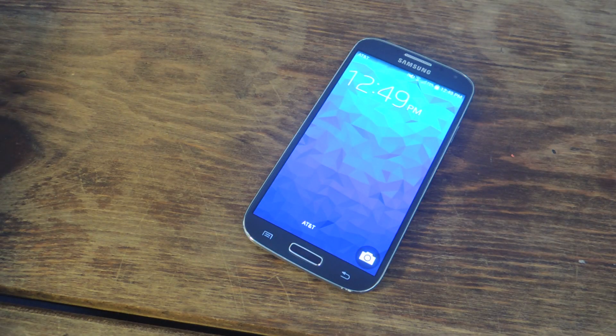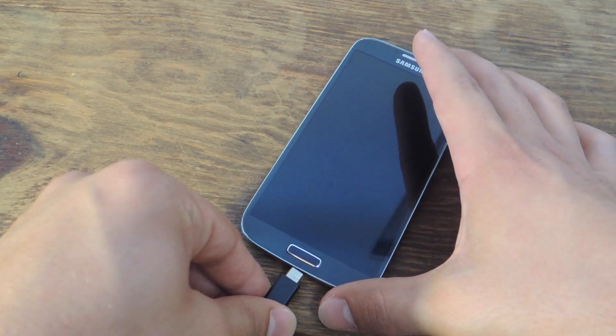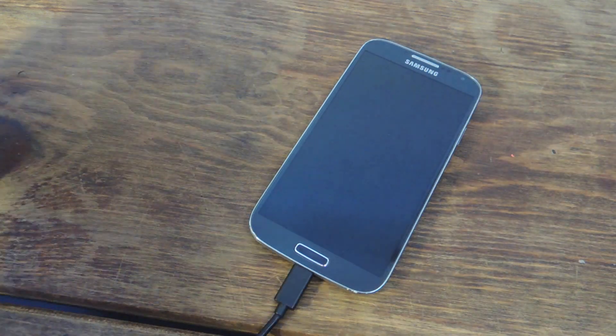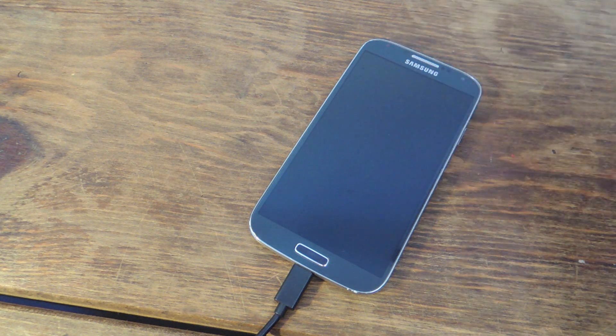My device has restarted, so let's plug in the charger after we put it to sleep. It's plugged in and the screen is not waking up. So how do you know it's charging?